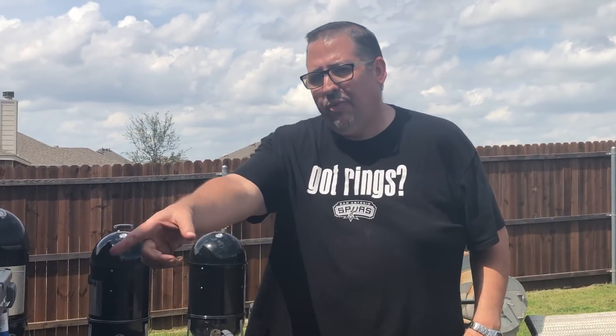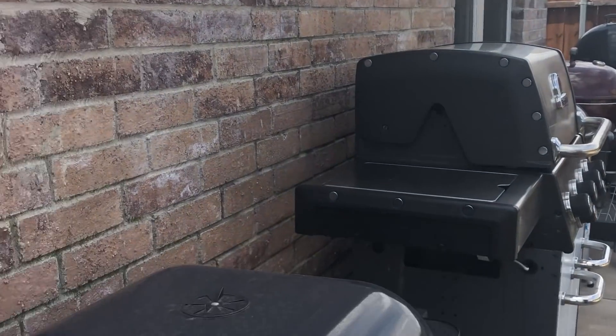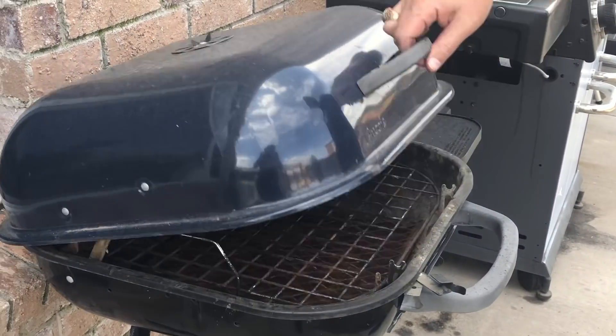Might have a slight addiction, but no worries at all — I think it's a great addiction to have. It's the only addiction I have. So what we're gonna start with here, Dustin's gonna look at the smokers and grills we have. The first one is basically just a cheap little Aussie grill.